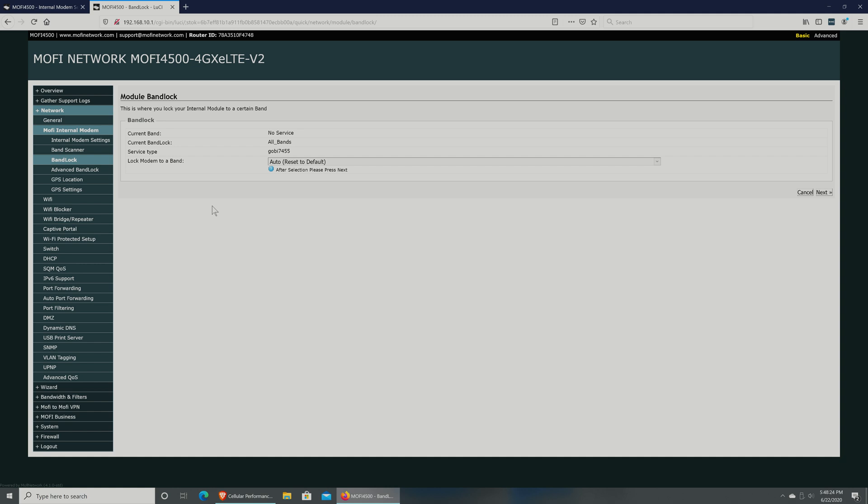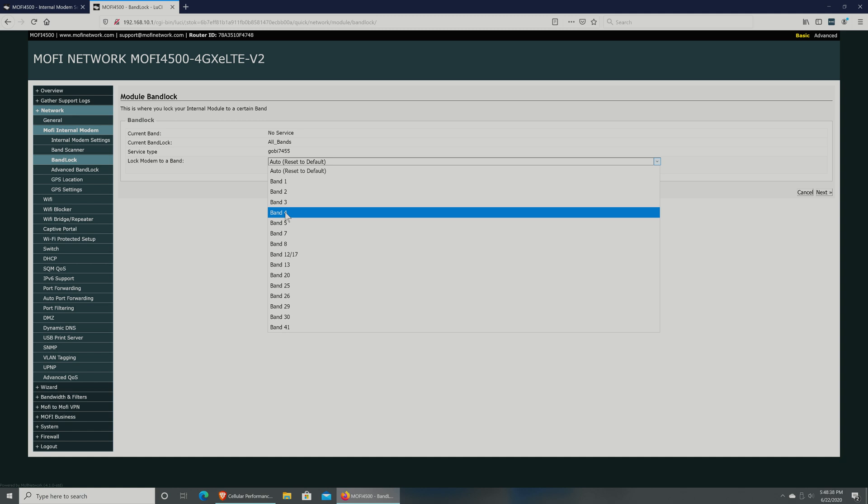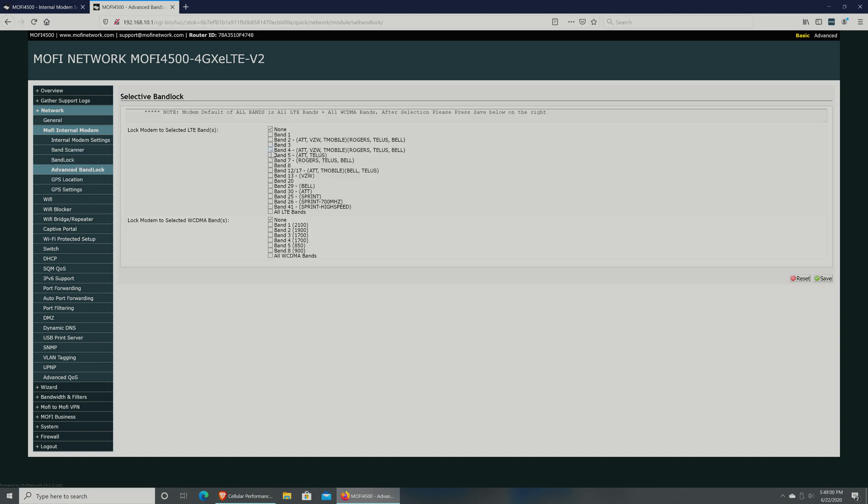You can come into the band lock and actually lock the radio onto one specific band if it has better performance than others. In my testing I found there was a huge variation between different bands, and with all the other devices I showed you today, you don't have the choice of which radio band to use. Being able to say 'stay on band four' guarantees much better coverage than someone using a cell phone for internet. In addition, since this device has carrier aggregation, through this interface you can specify bands two and twelve, and the radio will automatically stick to those two bands, combining their bandwidth.